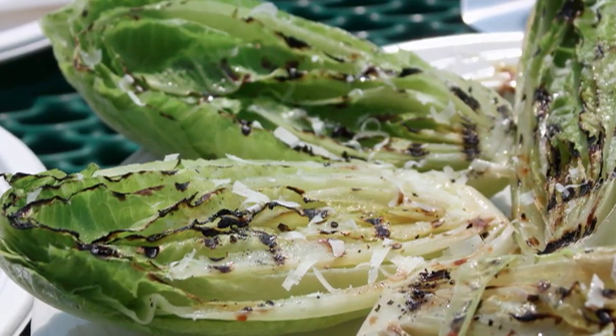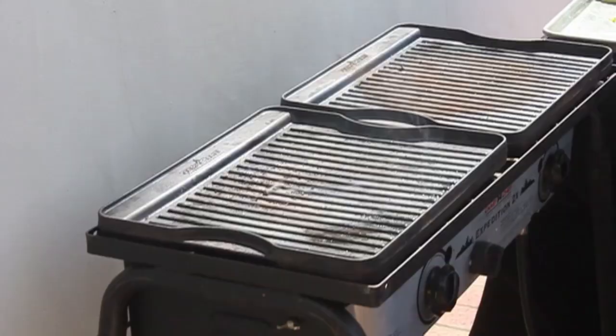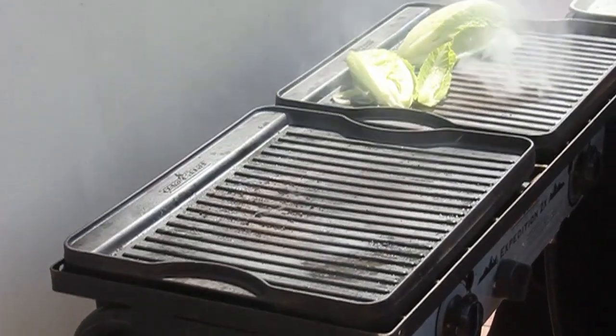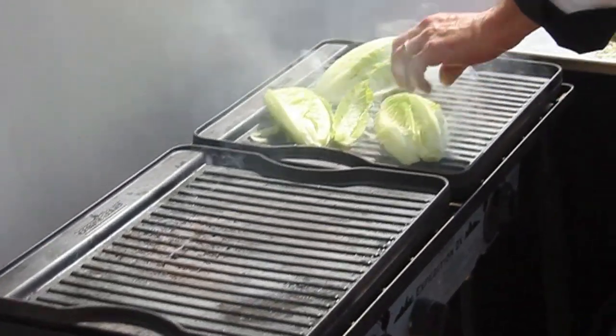All you need to do is get some grill pans really hot. Smoking hot. Super hot. This works great outside for obvious reasons, but you can also do this on your stove on grill pans. You're going to cut hearts of romaine in half.